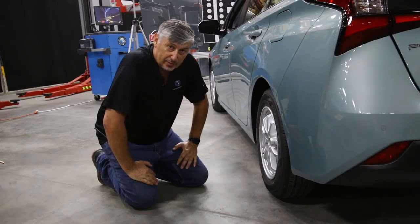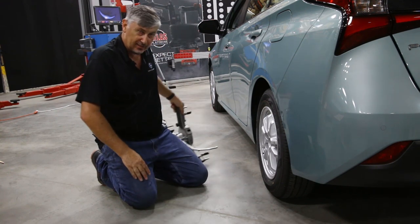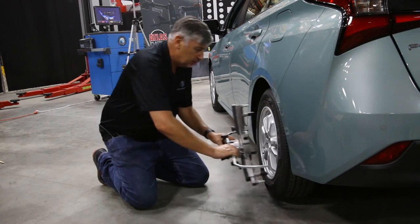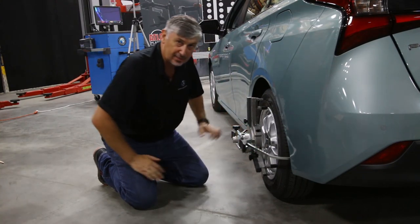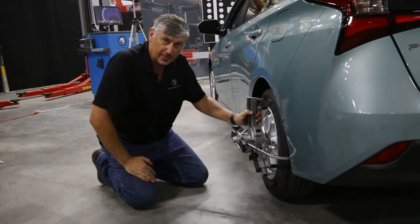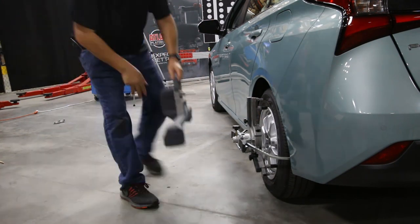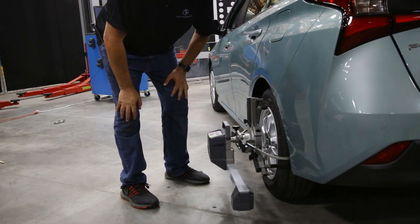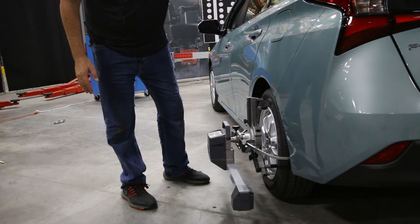The first thing we're going to do is mount the front sensors to the rear of the vehicle. We do that by using the standard wheel alignment clamp which mounts directly onto the wheel. Once the clamp is mounted, we take the rear sensor, mount it, switch it on, and lock it into place. Likewise with the other side.